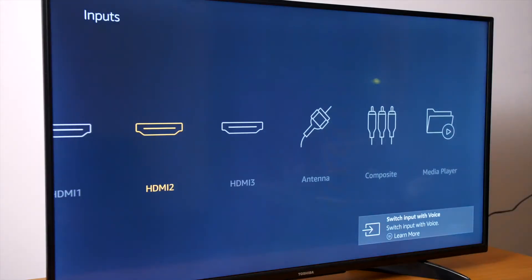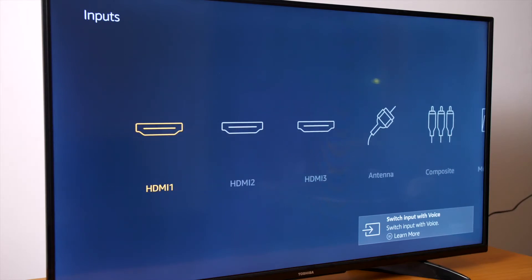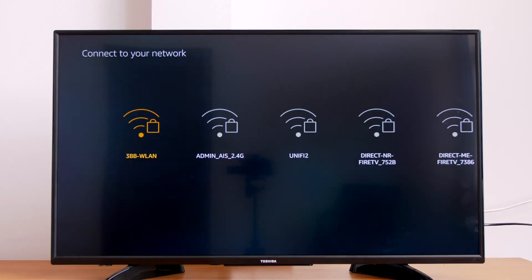Next, turn on your TV and select the channel that matches the HDMI input you plugged your Fire TV Stick into. Here is what your startup screen looks like. Now you'll need to select options such as your preferred language, your Wi-Fi network, and your Amazon account details.